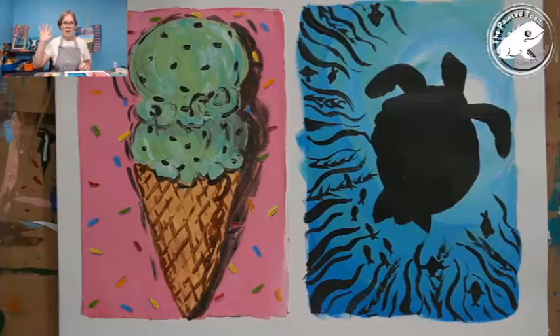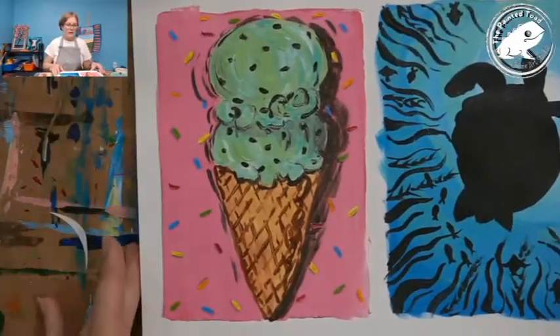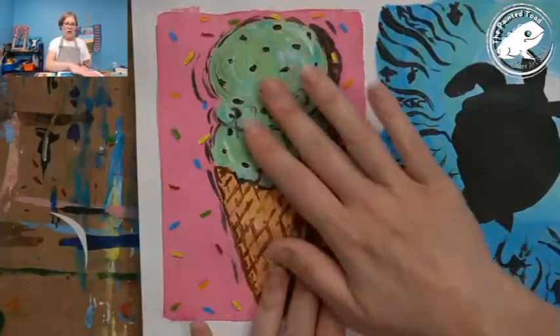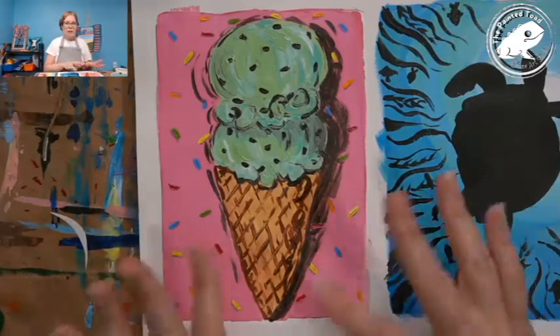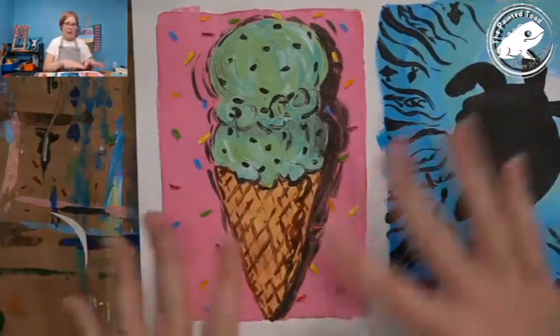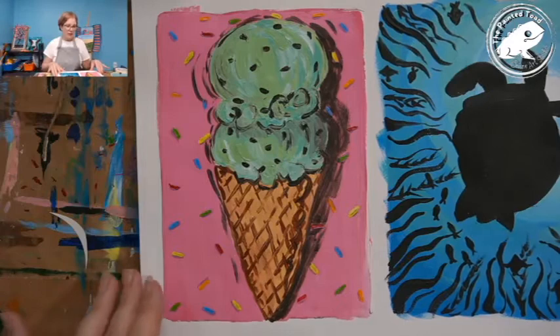I'm doing the ice cream cone today and I'll show you the one I painted — I'm actually going to paint with you today. I wanted to change this up and try a different flavor. This is the one I did: I did the pink background and mint chocolate chip, that's my favorite ice cream. I'm going to switch it up a bit, but you can totally do the pink background too — I'll give you those choices as we go along.